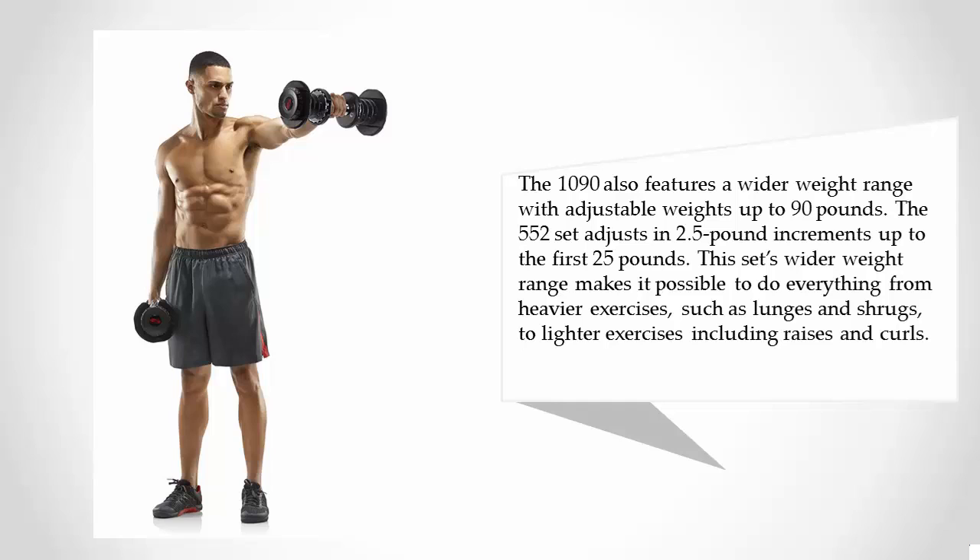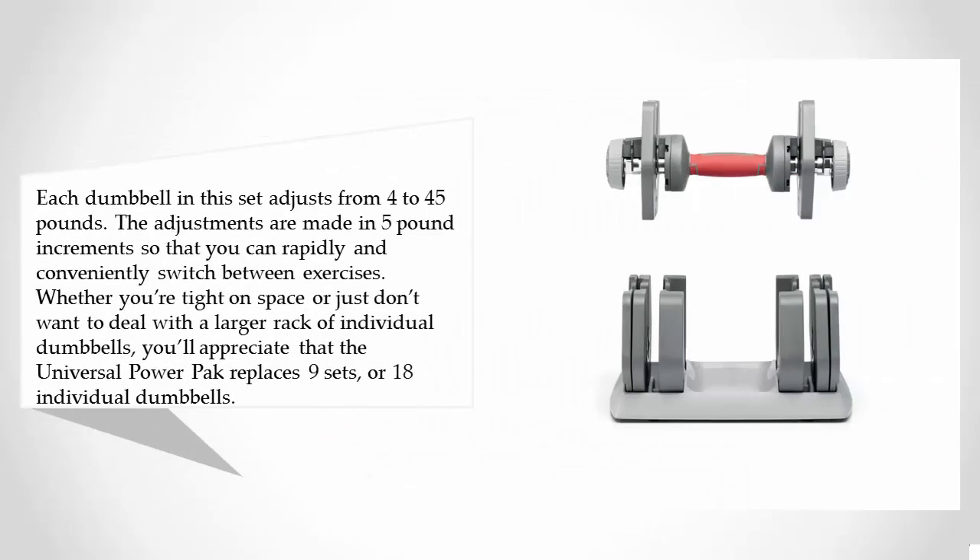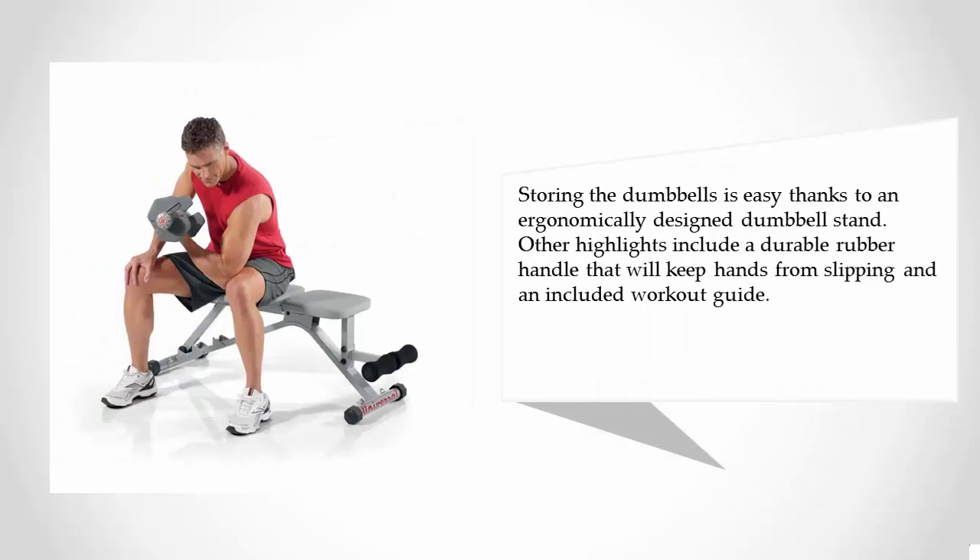At number two, each dumbbell in this set adjusts from 4 to 45 pounds in five pound increments, so you can rapidly and conveniently switch between exercises. Whether you're tight on space or just don't want to deal with a larger rack of individual dumbbells, you'll appreciate that the Universal Power Pack replaces 9 sets or 18 individual dumbbells. Storing the dumbbells is easy thanks to an ergonomically designed dumbbell stand.